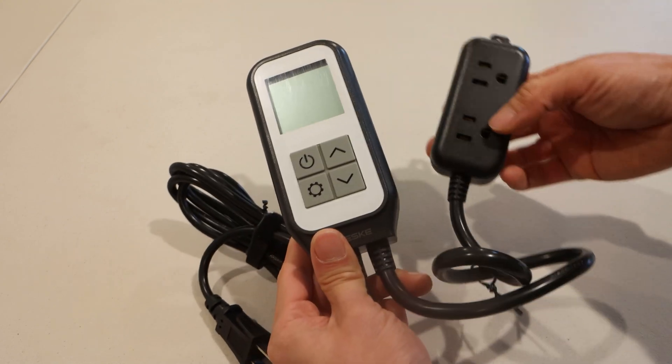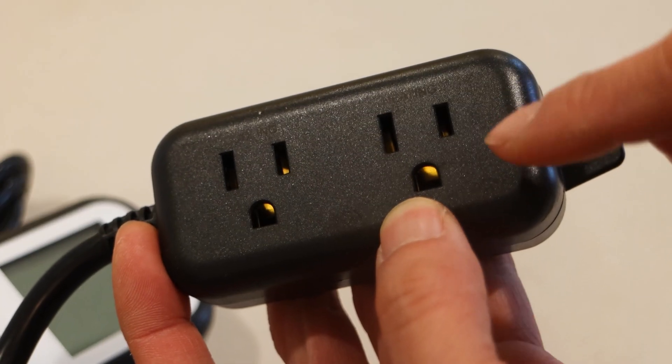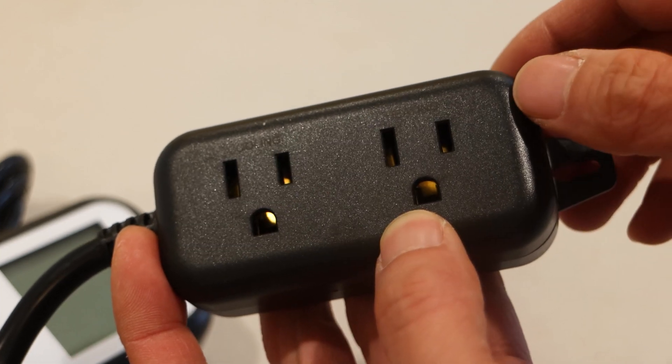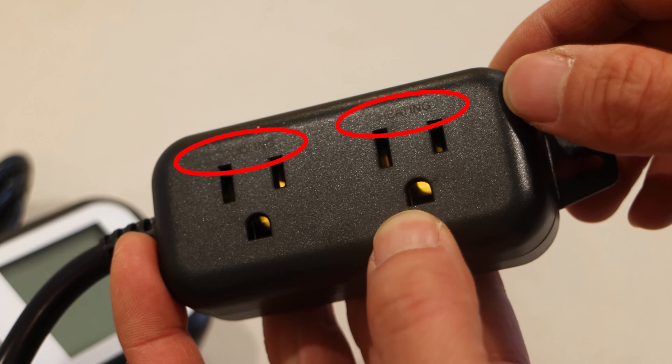On the right are the controlled sockets. The socket on the right is for your heating device and the one on the left is for your cooling device. They are marked, though the print here is a bit hard to see.